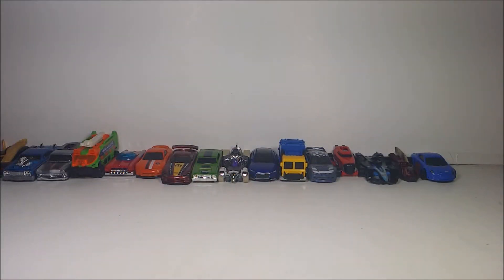Hey guys, what's up? So if you guys already see the Alpine A110 Cup, which is the blue car next to the Moto Wing, go ahead and check it out.